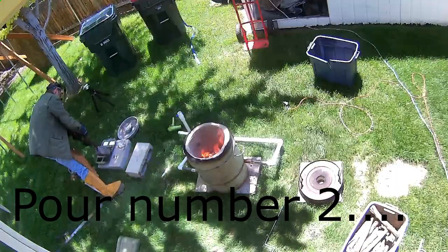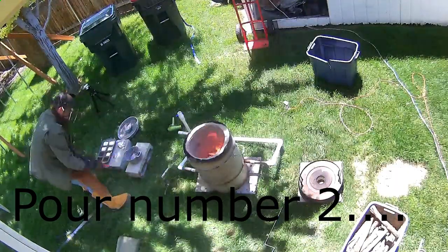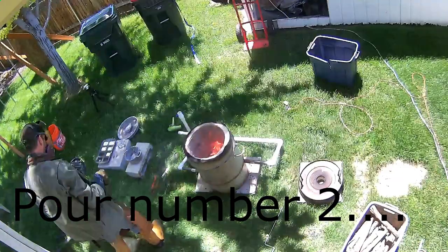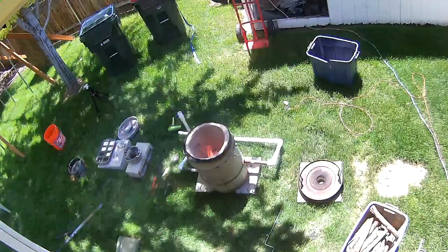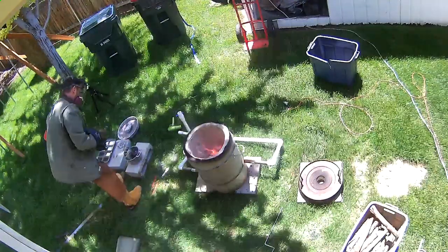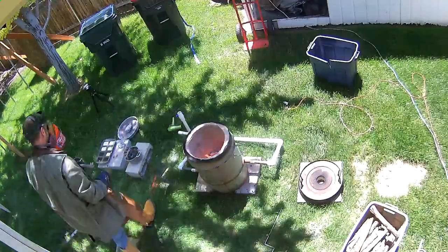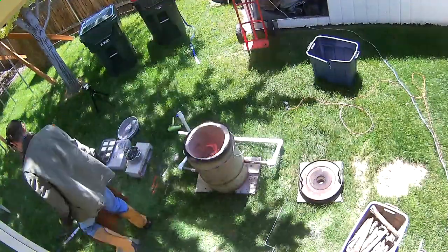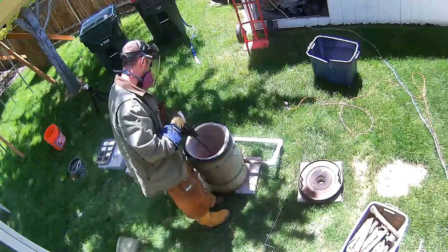It's been about 15 minutes since I finished the last melt and am getting to this point here. This is much better than with the aluminum cans since I'm able to drop that top on and let it gather and keep in most of that heat. We'll fill the crucible back up and go for round three here shortly.